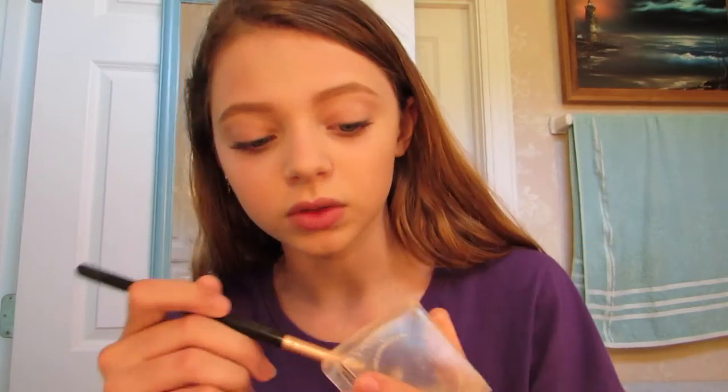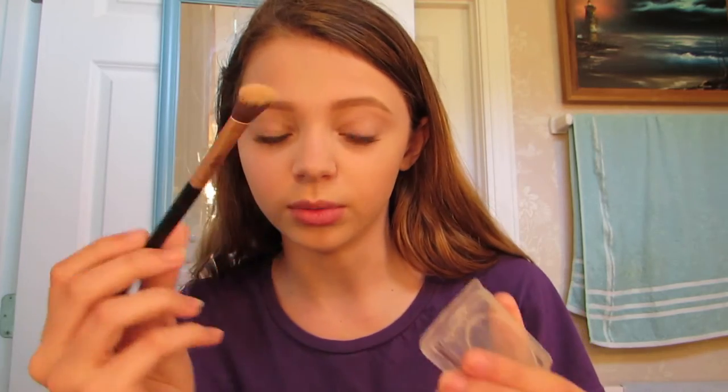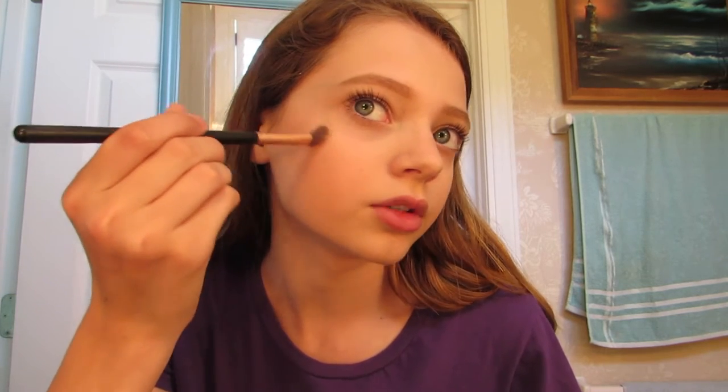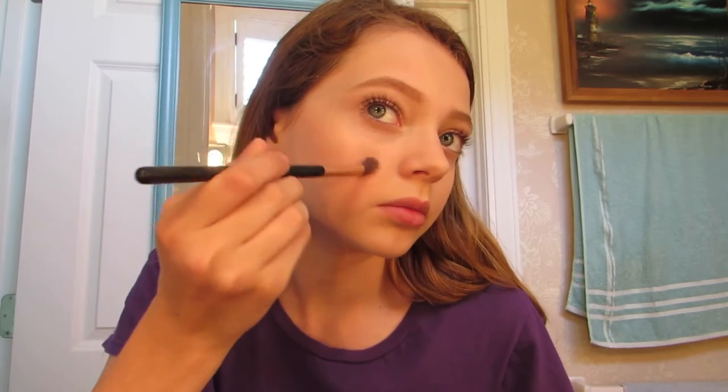I love highlighter, it is so good. I forgot which one I use but it looks like that. I take a little eyeshadow brush because why not, and then I take a little bit — I'm basically blind right now so I can't see what's working, but I can see it, okay.